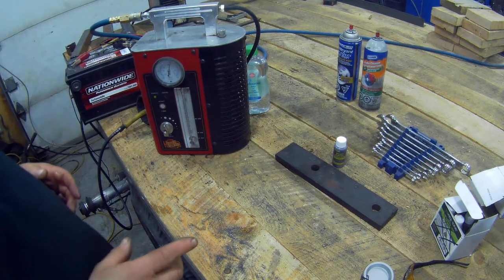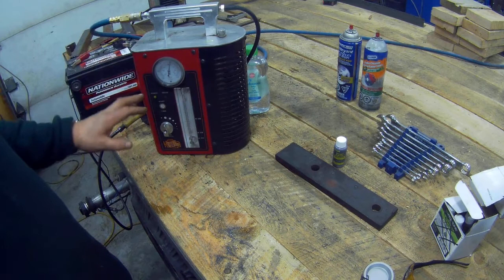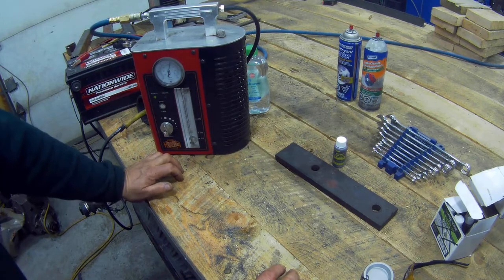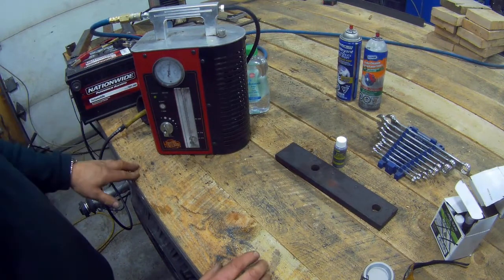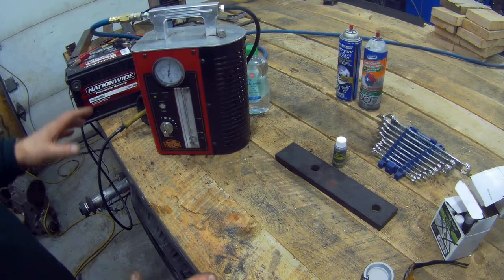But it prompted me to think about leaks in general and oil leaks. I mentioned this machine a little while ago when doing a fuel tank and I showed you how to do it, so I'm going to put a link up here so that you can see that video. And it worked very, very well.